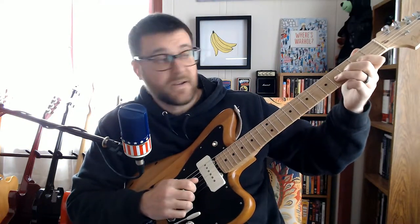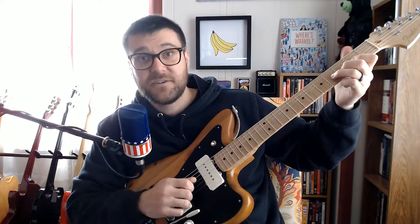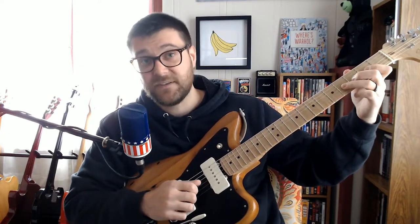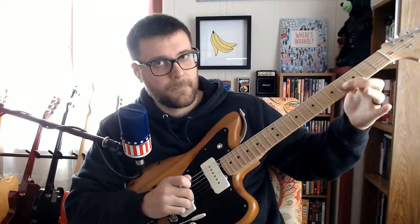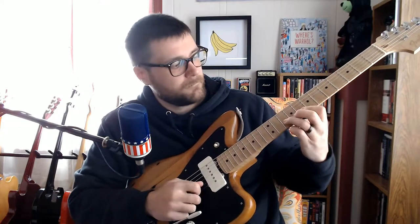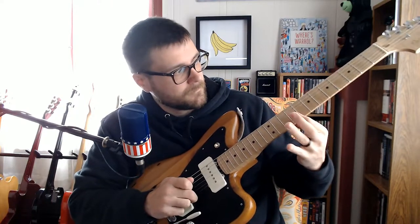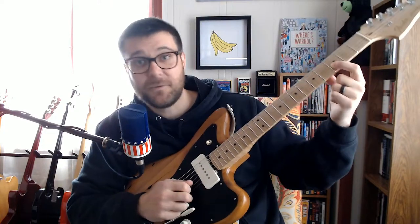Back on the G string, instead of going straight, you bend those notes from a B to a C. And throw in a little slide from that A to the B. Then there's this sweet little riff on the B string — I'll try and exaggerate my movements here, just follow along.